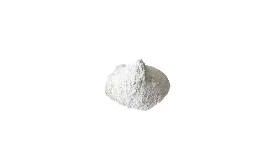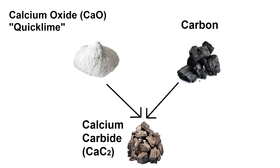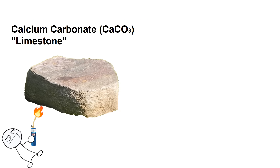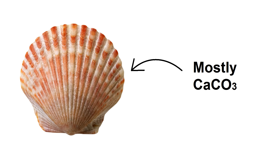The other way to do this is by reacting calcium oxide with carbon at extremely high temperatures, in excess of 2000°C. To make calcium oxide, you just have to heat calcium carbonate, also known as limestone, in a furnace or with a propane torch. Seashells are almost entirely made up of calcium carbonate, so that'll be our calcium oxide source.